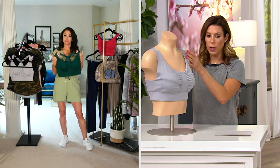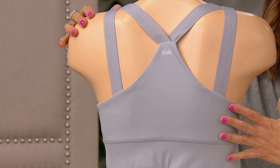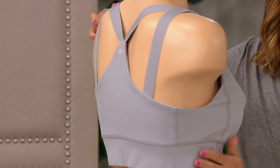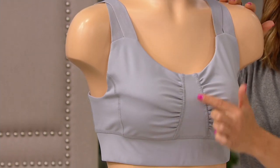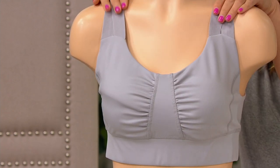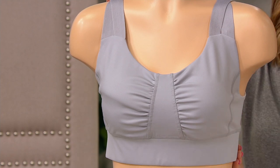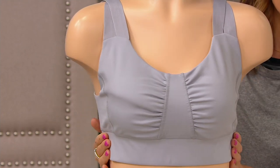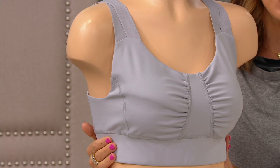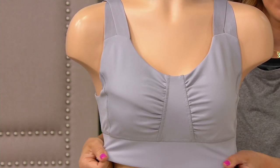You have all the support going around the back as well, and wouldn't this be pretty to show through a t-shirt? 30% savings today, fun little ruching detail here, and first day at this low price. You've got nylon and spandex, and of course it's machine wash and tumble dry. It's stylish but also extremely functional.